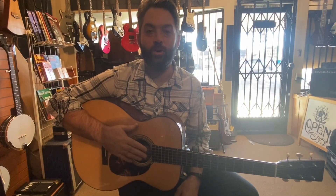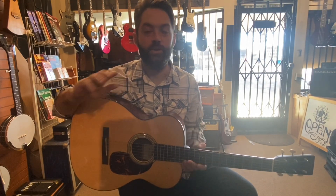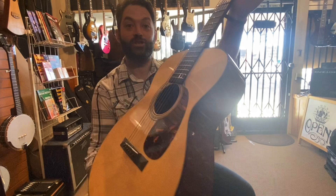Morning YouTube world! We got a cool guitar in today for a setup and I just wanted to do a quick review. We're reviewing two different things: a new set of Ernie Ball aluminum bronze strings and this beautiful Martin 000-18 Norman Blake signature model. Let's check it out.